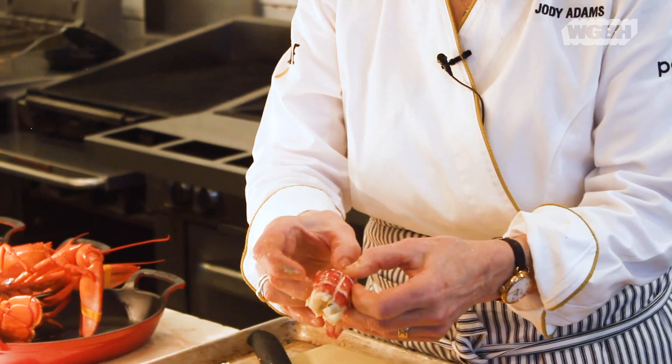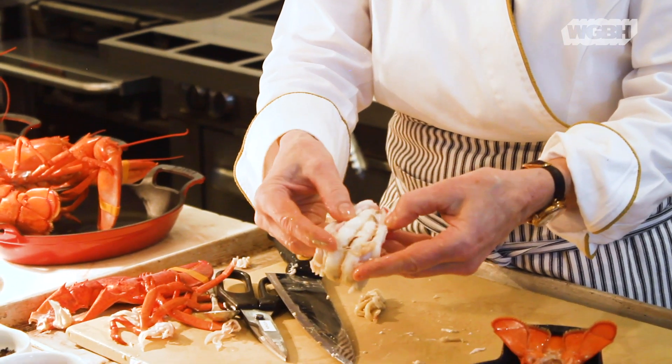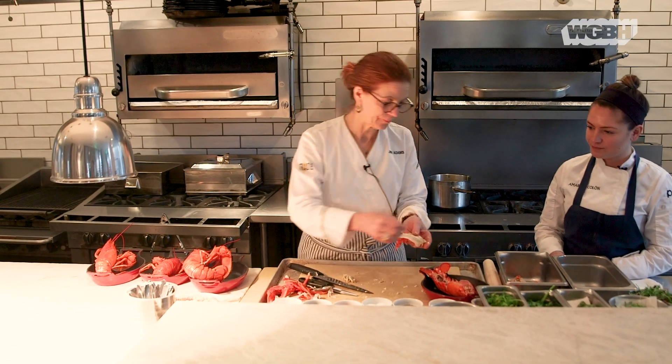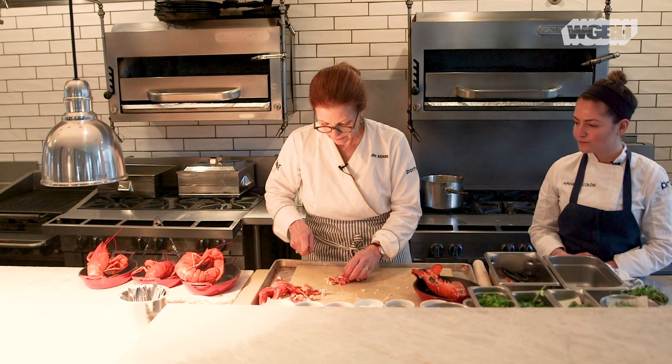Take your knife and run it down the back, just like that — about a quarter of an inch in — to check and remove the digestive tract. You can see it there; that's not fun to eat. It's not going to hurt you, but it's really not fun to eat, so you want to remove that. Slice the lobster tail about a quarter of an inch.